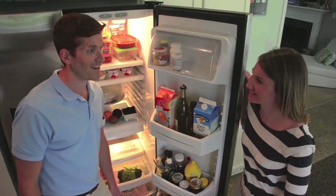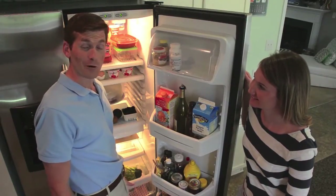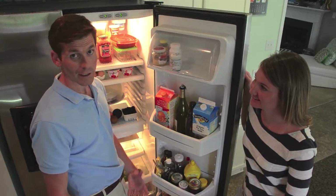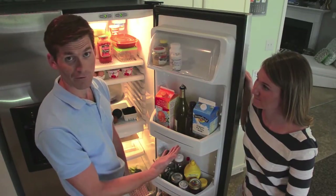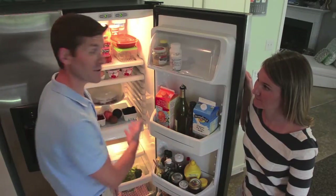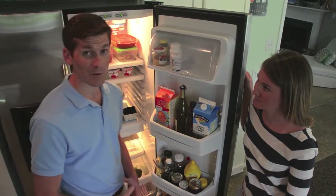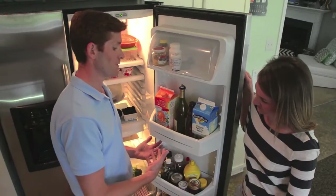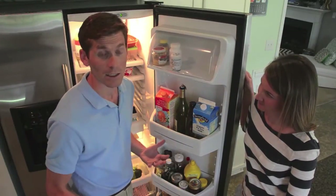What the heck is a Fridge Coaster anyway? Well, I came up with the idea after our first son was born. We would make him milk bottles and somehow they would leak, and we would be cleaning milk rings off all of our refrigerator bins and surfaces. We tried to use paper towels, however they would turn yellow fast or they would bunch up inside the bin surfaces, and I would never be able to find them when I needed them.